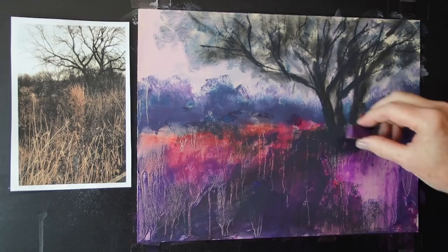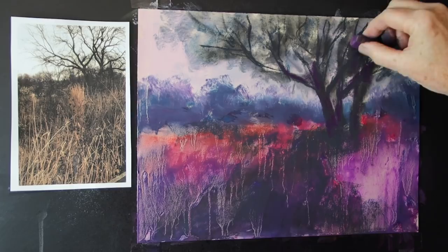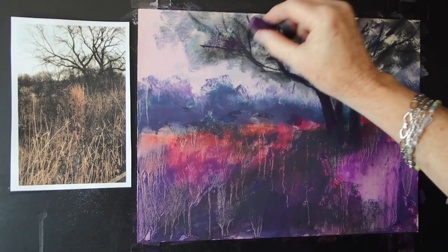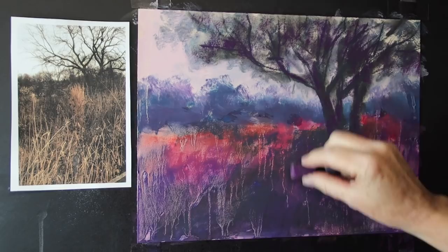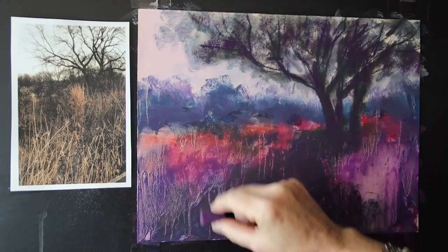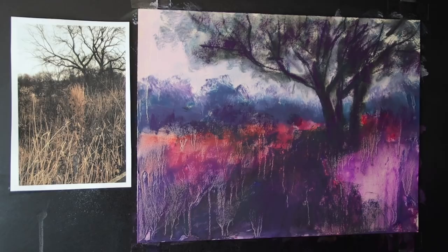Now, to make this more exciting rather than drab, I'm going to add some purple up into our trees. Using a dark-value purple and the side of the pastel with a very, very light touch, I'm scumbling over some purple to give the illusion of those bare branches without having to paint every single one. I pull that purple down into my dark area to reinforce the dark, but I must use a very light touch so I don't cover everything up.